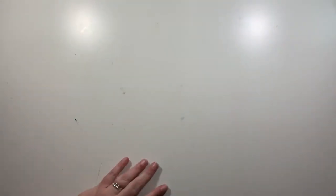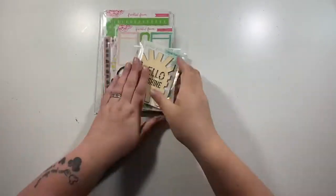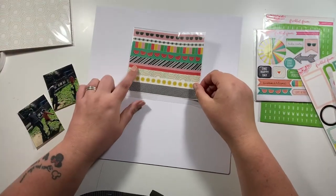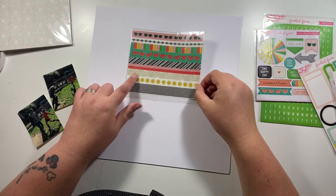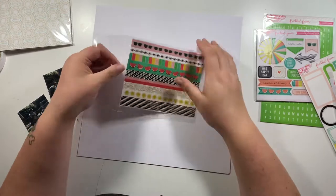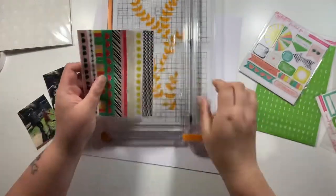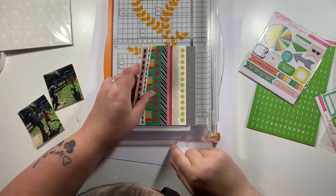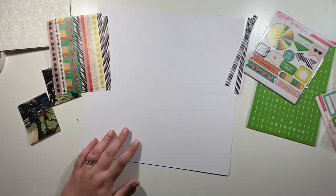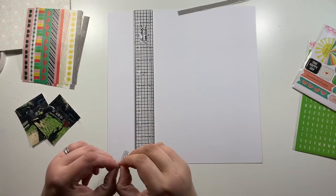Hi friends, it's Claire from Scrappy Nerd UK and today I have a 12 by 12 layout process video for you using the current June 2020 Freckled Fawn kit. As I've explained before, I get the kit with the six by eight papers which goes into the pocket page traveler's notebook insert. There is a second video coming up using this kit with that traveler's notebook insert as well. But today I am working with a 12 by 12 layout because the products are so versatile that you can use them on any of your crafting projects, as I've said before if you've seen any of my other videos. Because I am on the design team, these products are sent to me for free to create some inspiration to share with you all.